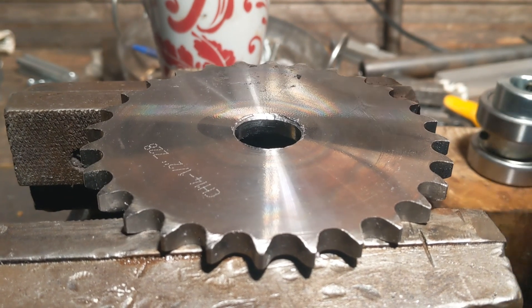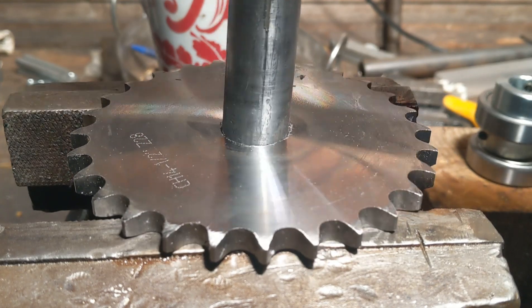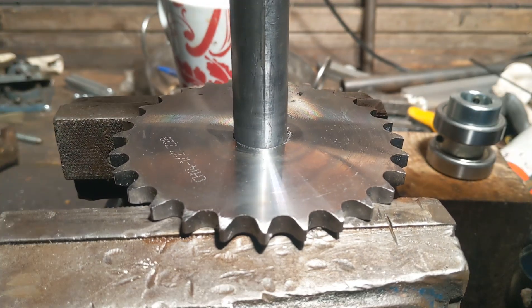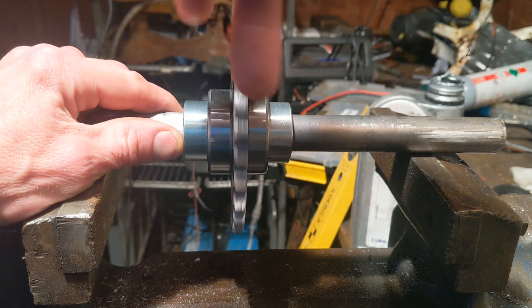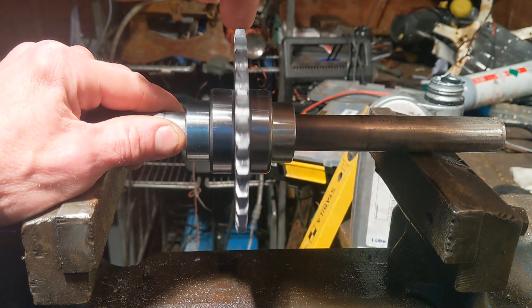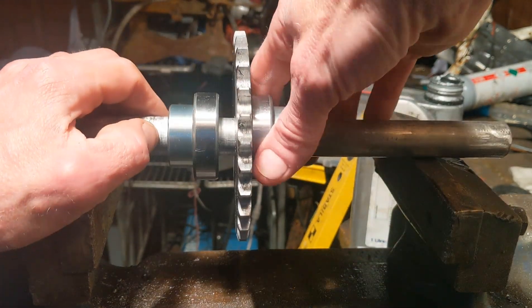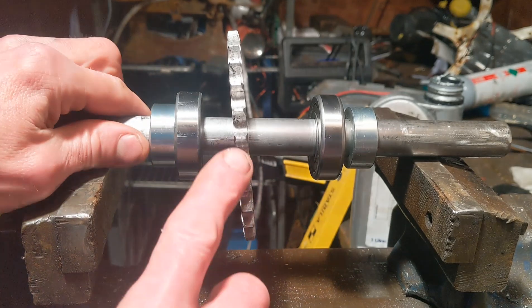That was a bit of a mission - my drill's got a bit of a wobble, so you'll see this will go in and it's got a lot of play. But that's fine - it's all good because with those bearings welded on, that's good to go. Obviously it's not been welded yet, but if we took those away - complete doo-doo.